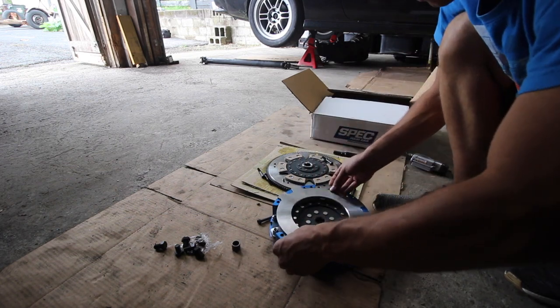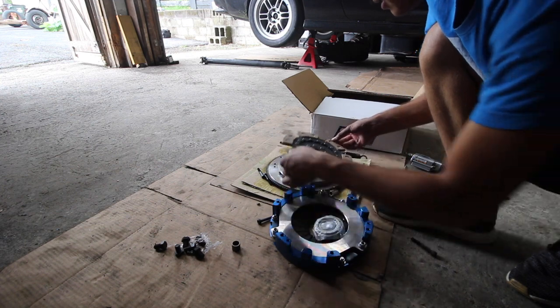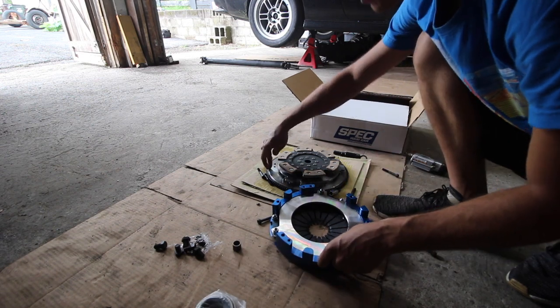Alright, so this must come out like so. Now we have our second plate, which goes like that. And then we have our throw-out bearing. And then our pressure plate. And then we also have a flywheel, which is awesome.